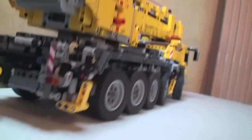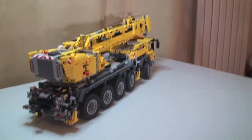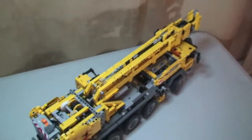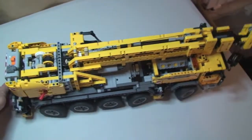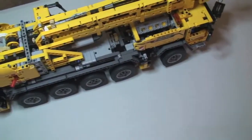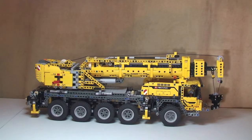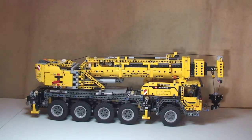That's it — the power functions are all done. Everything is back in position. Just a few more shots — you can see the rear there, and it's really easy to move this along, great playability. Obviously for older kids it is a big set and it is heavy, but it looks the part. I hope you enjoyed that review of the LEGO Technic Mobile Crane Mark 2, set 42009. I love this set — I think it's absolutely awesome, it was a fun build.